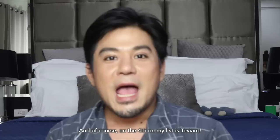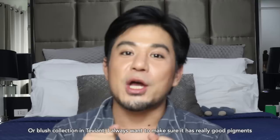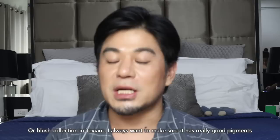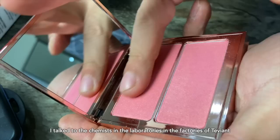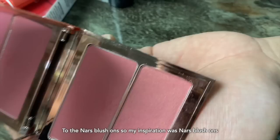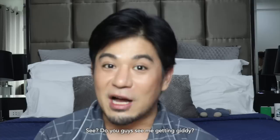Fourth on my list is going to be Tevian. From the start when I came out with any blush on or blush collection in Tevian, I always, always wanted to make sure it has really good pigment and is long-wearing. This is actually a top secret — I talked to the chemist in the laboratories and factory of Tevian, and we collaborated to come out with something equivalent to NARS Blush On. The inspiration was NARS Blush On, and I'm so excited — we were able to come out with something that can compete.